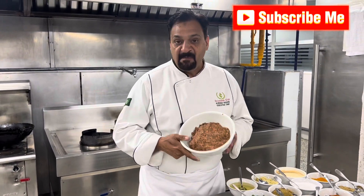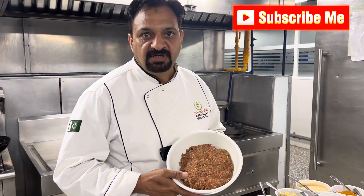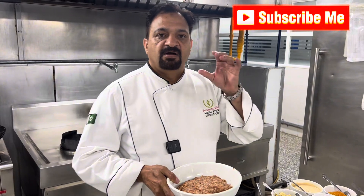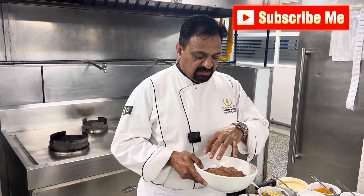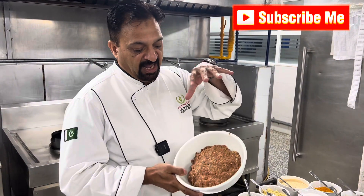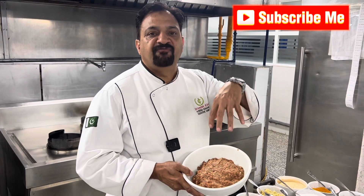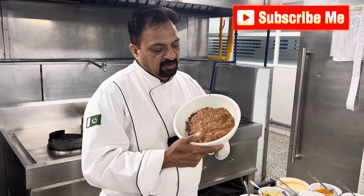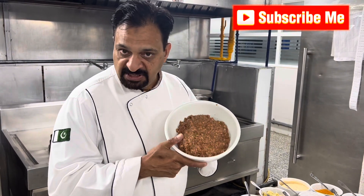Ingredients for Sheek Kebab: we add onion, green chilli, garam masala, red chilli, and mix together like this. If you have a food processor, then use a food processor. If you have a mincing machine, use a mincing machine.